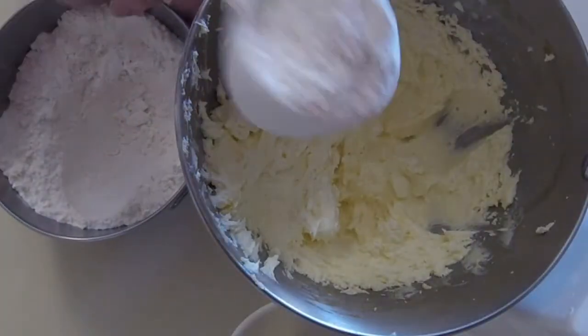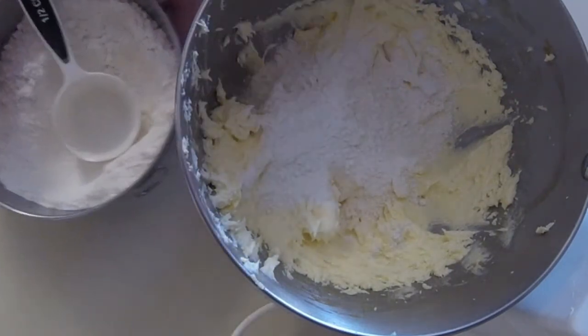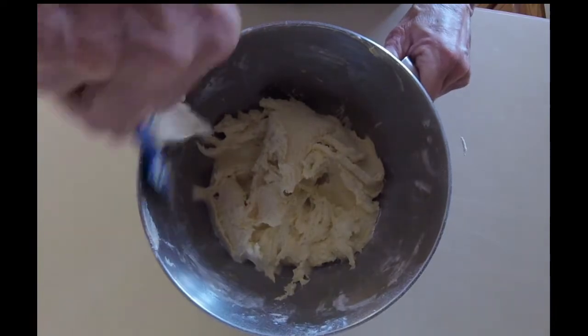We'll add the dry ingredients into the butter mixture a little at a time, and each time we'll stop and beat the butter mixture. Once we've whipped in all the dry ingredients, we have a nice thick batter.